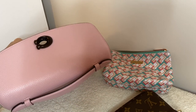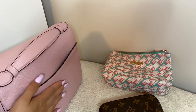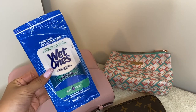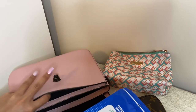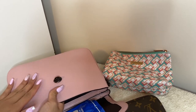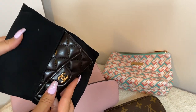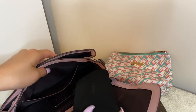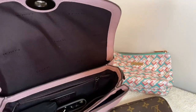Now I'll show what fits inside the Coach Casey bag. I put my portable charger in the back since flat objects work best there so they don't poke you while walking crossbody. I also have wet wipes — I always carry them during COVID. I keep them in the front flap pocket. Then I have my Chanel card holder in its dust bag, which goes in the main area, along with my six-key holder.